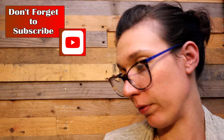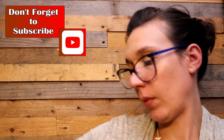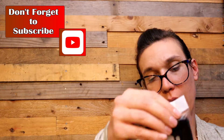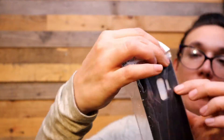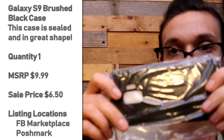Doesn't say waterproof like some of the other ones do. This is completely sealed — this is a Galaxy S9 case. It says brushed black, armor is the color. Very flexible.